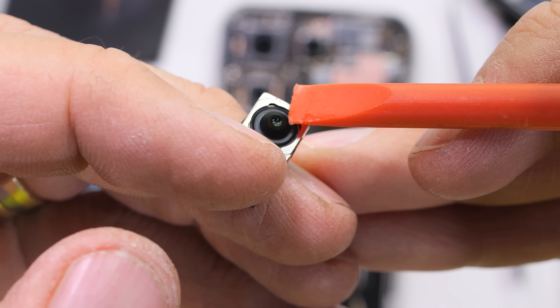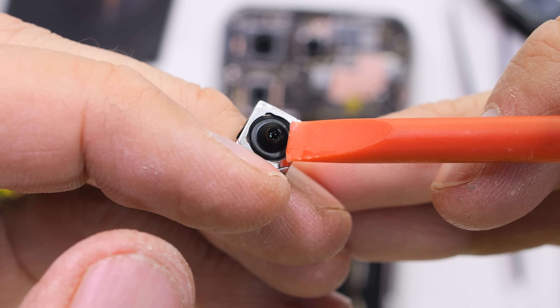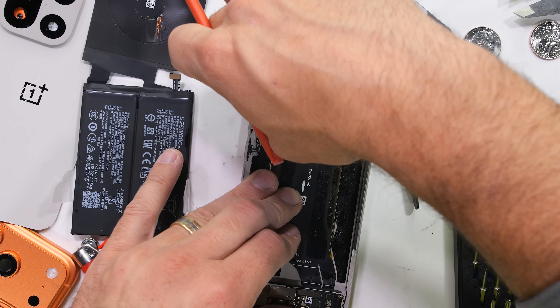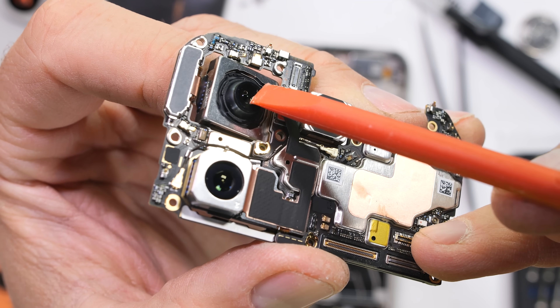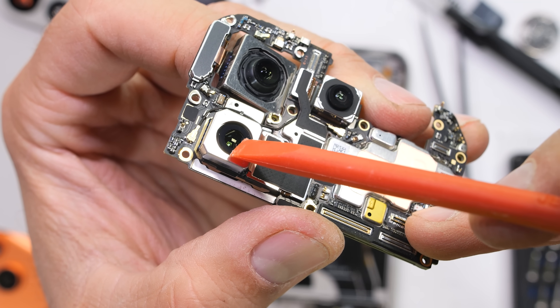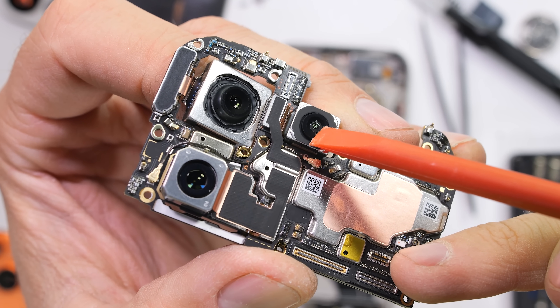The front facing 32 megapixel camera has a custom RGBW sensor with a white pixel to help improve low light performance, but the rear cameras do not have that extra white pixel. The main 50 megapixel camera has optical image stabilization along with the 50 megapixel 3.5x telephoto, but the 50 megapixel wide angle camera does not — which is pretty normal.